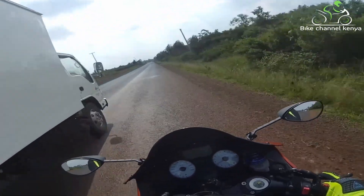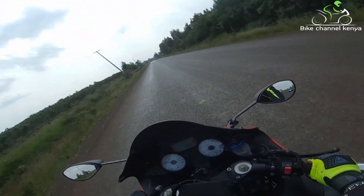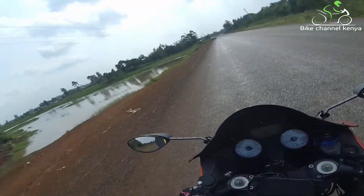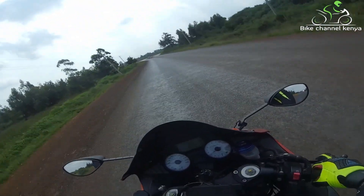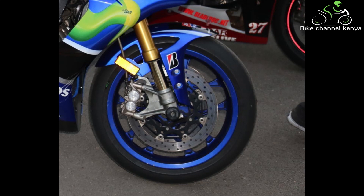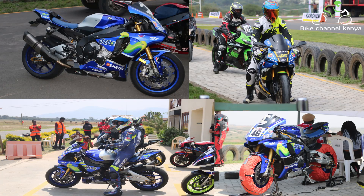One drawback with alloy is that when you hit a pothole and bend the rim, unlike wire spokes where you replace the specific spoke, for alloy rims you will need to replace the entire rim, which can be quite expensive. There are two variations of these alloy wheels: aluminium, which you will find on 99 percent of bikes, and magnesium cast, which has a slightly better tensile strength and is lighter than aluminium, which you will find on high-end sport bikes like the R1M.